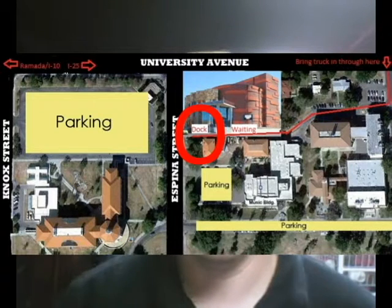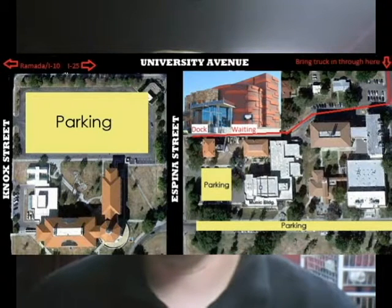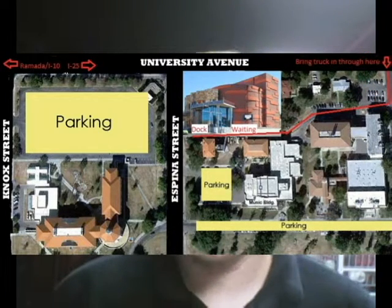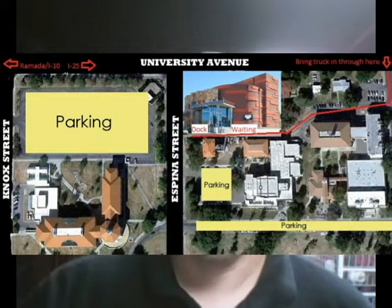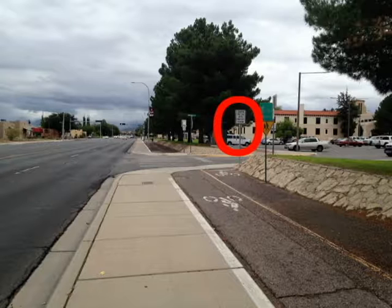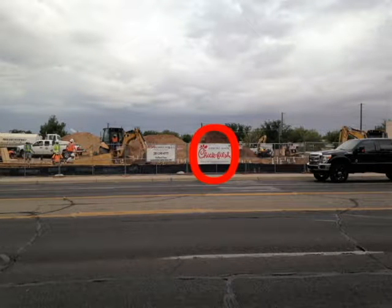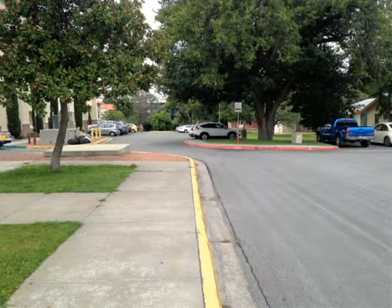The loading dock for the facility is located on the southeast corner of the building. Do not enter from the driveway from Espina — you'll have to enter through the parking lot on University, about a block east of the Center for the Arts, or a block towards the mountains. There's a turn-in for a parking lot with a sign that says 'Center for the Arts drop off,' across from where there will hopefully be a completed Chick-fil-A. Turn in there and follow the path to the right, down a driveway behind the facility.